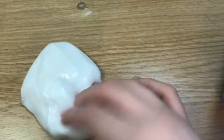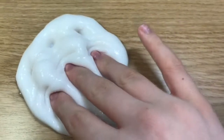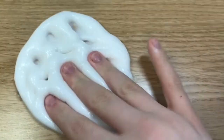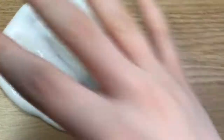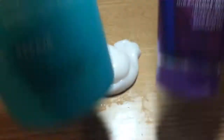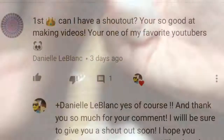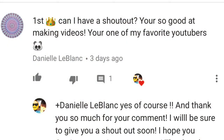I also give shoutouts on my videos every time I upload — I give three shoutouts. To be entered for shoutouts, all you have to do is be subscribed to my channel and leave a comment down below. So guys, if you do enjoy this video, please leave a like, subscribe to my channel, and comment down below any suggestions you may have.